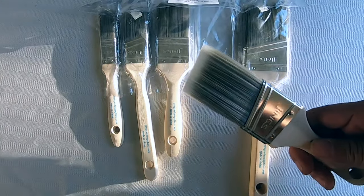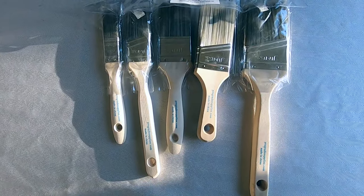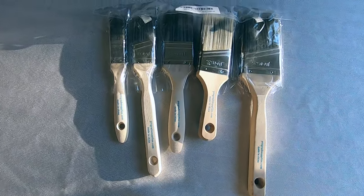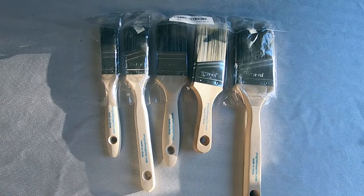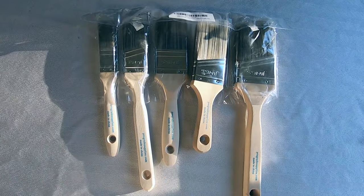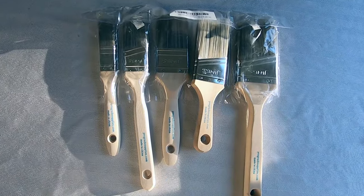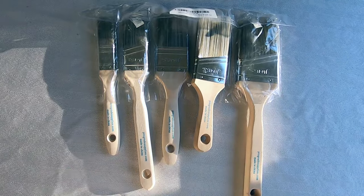If you use ten of these per year, that alone already saves you probably about forty dollars. Anyhow, I just want to share that tip and hopefully you find this video useful. If you do, please give it a thumbs up and share it with somebody else that does a lot of DIY projects. Don't forget to subscribe to my channel for more tips in the future. Bye!